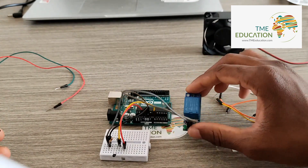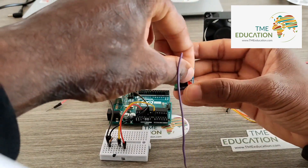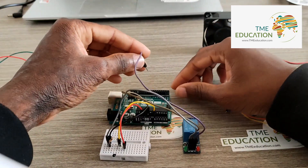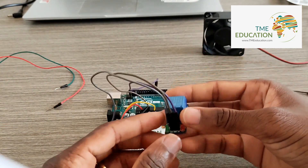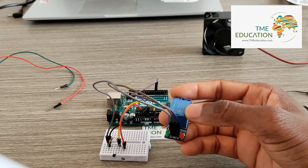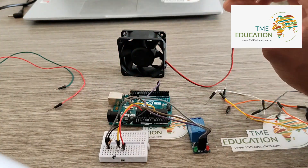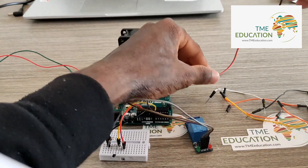This is the signal pin. The signal wire is going to pin 5 of the Arduino Uno — that's our input.